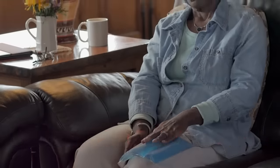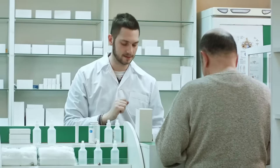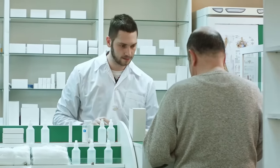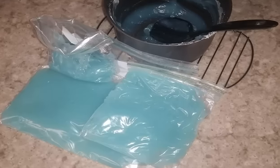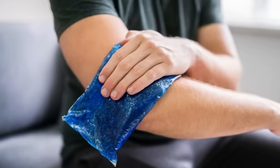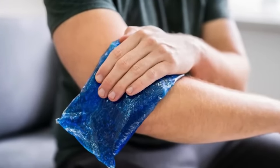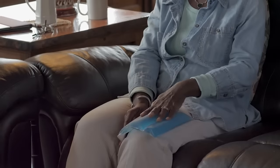Homemade ice packs. When someone in your house gets hurt, they might need an ice pack. Buying them at the store takes time, and a bag of ice will melt within 20 minutes. If you have rubbing alcohol, you can make your own ice packs that work great. Combine a quarter cup of rubbing alcohol and two-thirds cups of water and pour it into a Ziploc bag. The alcohol will prevent the ice pack from freezing solid so you can cover the entire area without worrying about it melting.